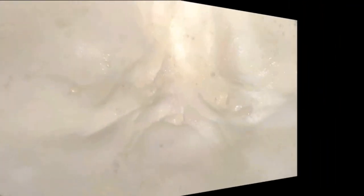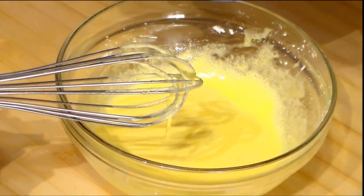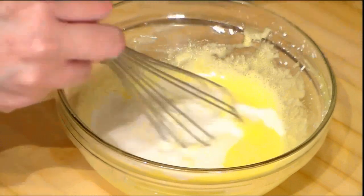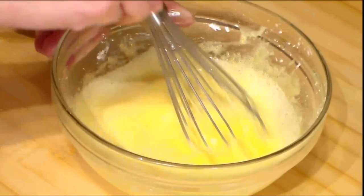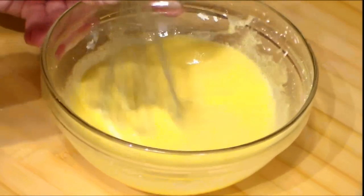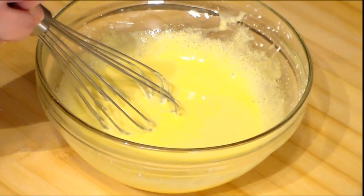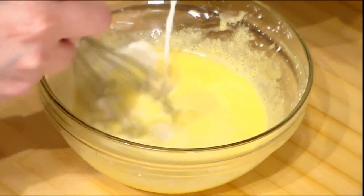When the milk is about to rise, we remove it from the heat. We are going to add some milk first to the mixture and mix it — this is to let the eggs get up to the temperature of the milk. Once we get that, we add the rest of the milk.